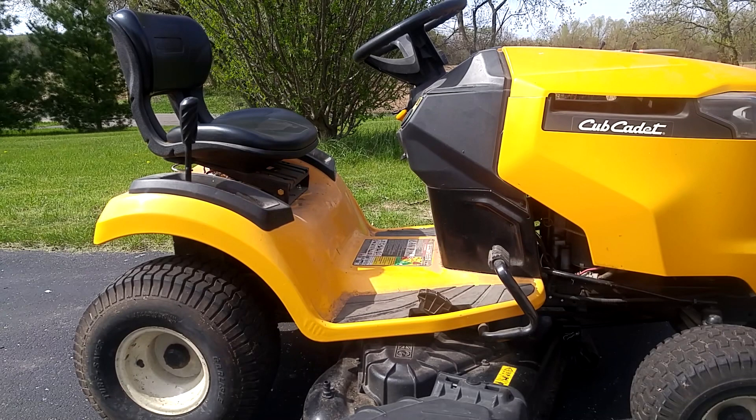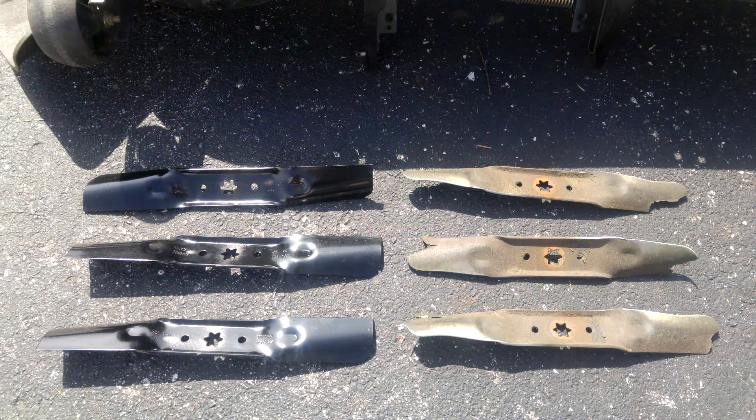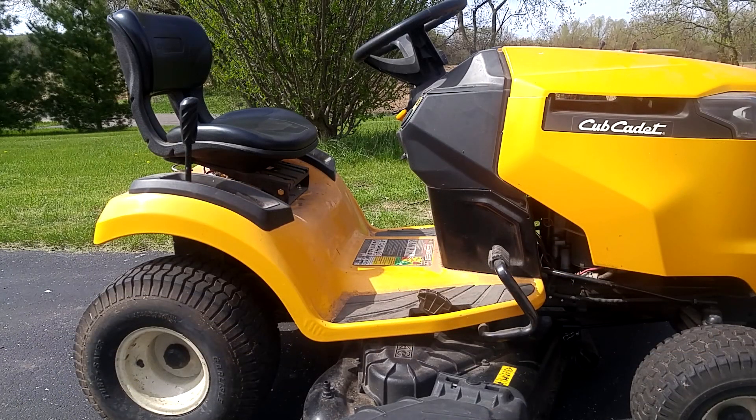Howdy folks! If your mower isn't cutting like it used to, or if it's leaving a mohawk on your lawn, you probably need sharper blades. Today we're going to replace old blades with new ones — you can get them at a hardware store or online. This mower is a Cub Cadet, but the overall process is similar for lots of different riding mowers, so it may or may not apply to yours, but it'll probably be helpful either way.